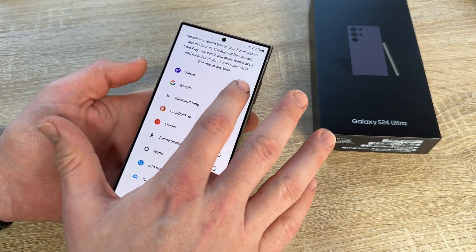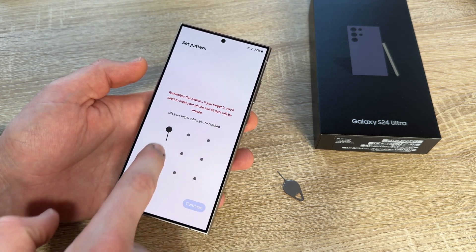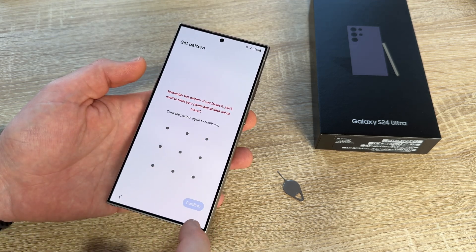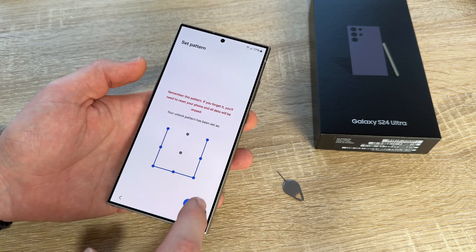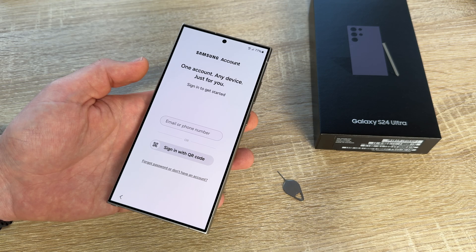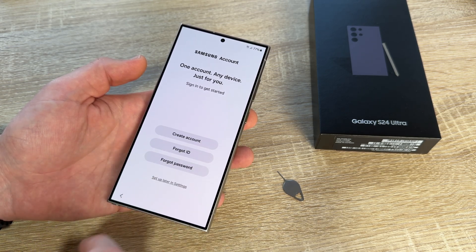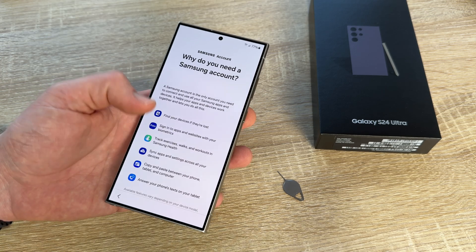Choose one of the search engines and go to next. Then we protect our phone — you can make a pattern, or also set up fingerprint or face recognition. Now we get our phone ready. There is a Samsung account option; if you like you can set it up, or if you don't, skip it and do it later.